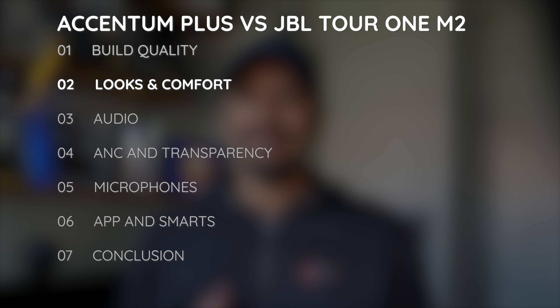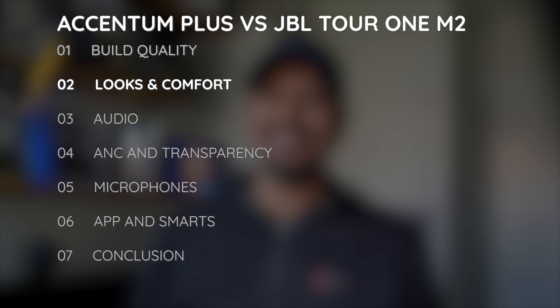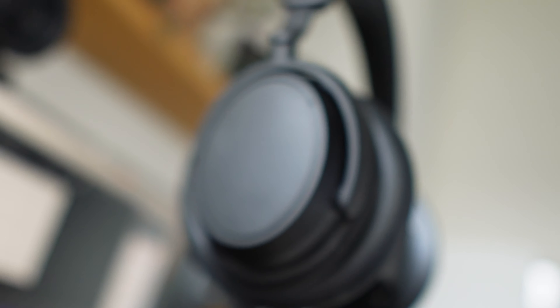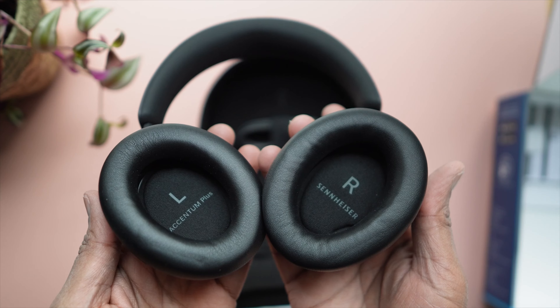The JBL advertises 30 hours of battery life with ANC on and 50 without — this is the number we got. The Sennheiser advertises 50 hours, and I don't know the actual number yet because I'm still testing it.